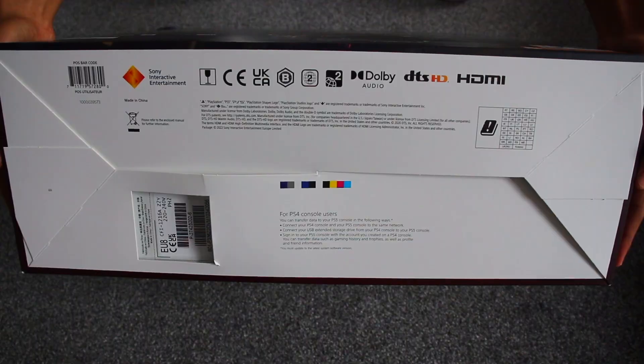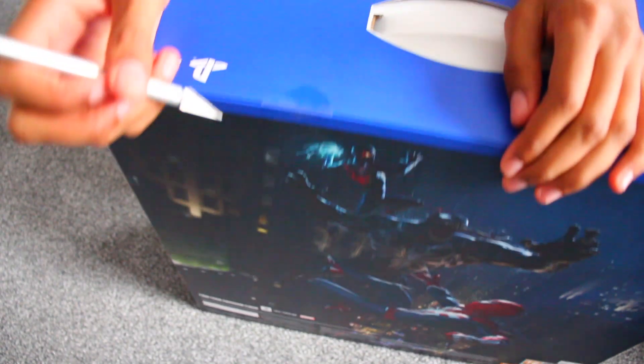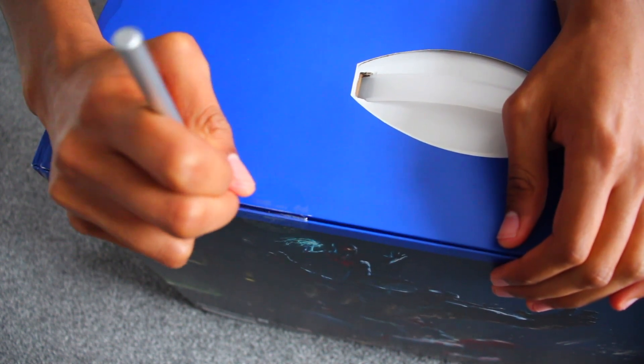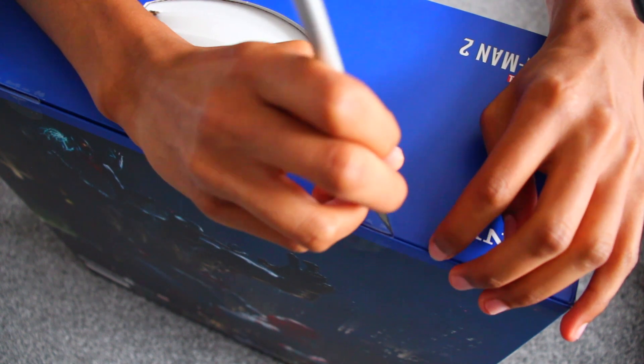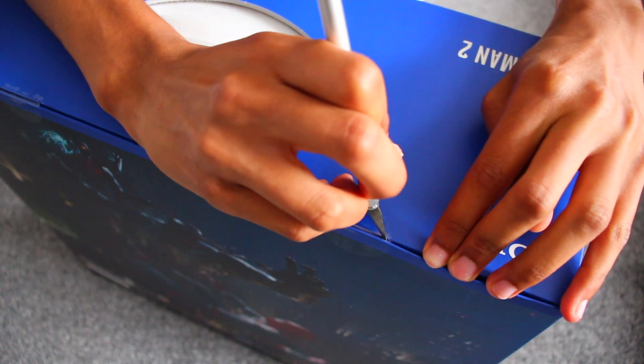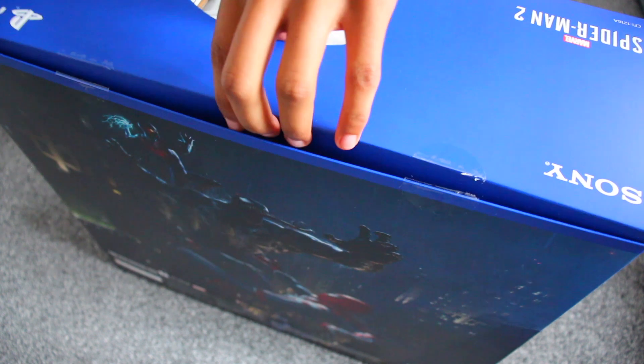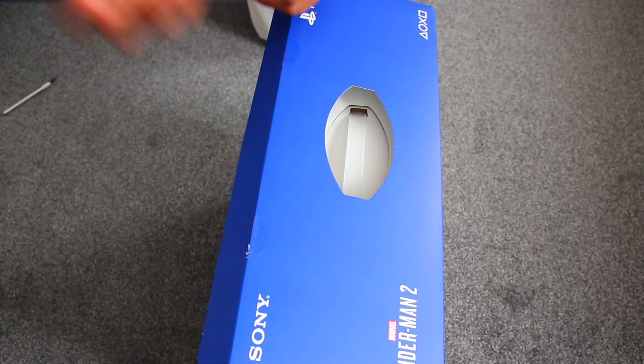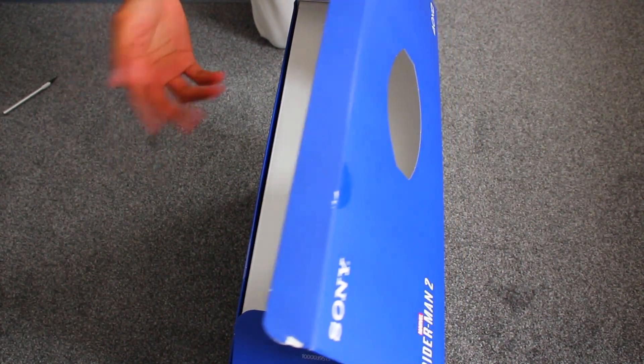At the bottom, nothing special. So I guess all we have left to do is actually unbox this thing, so let's do it. Managed to get this thing on launch day, which is really cool — literally getting it at the same time as everyone else. Now that I'm standing it up, I've had to change the camera angle a little bit. I went to go make the tripod a little bit taller so you guys can see more of it in the frame, because obviously it's a very tall console.